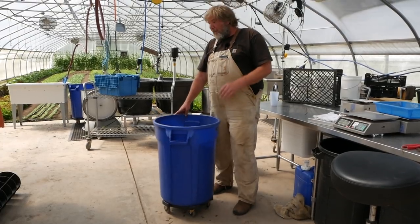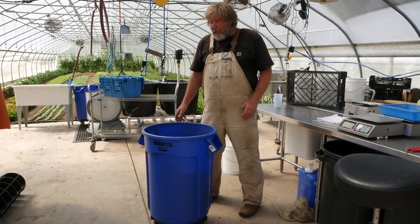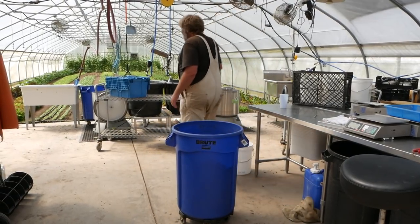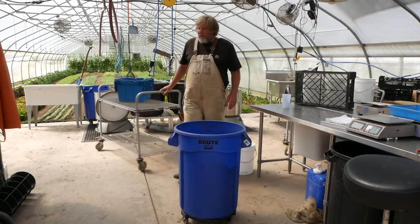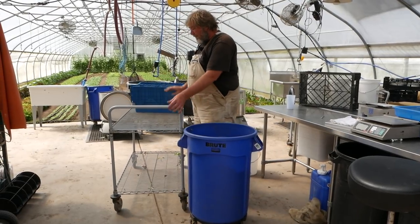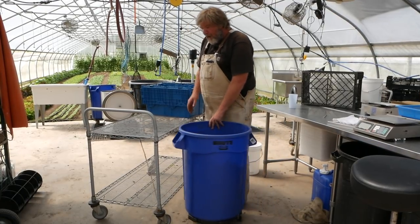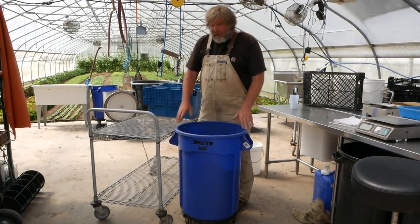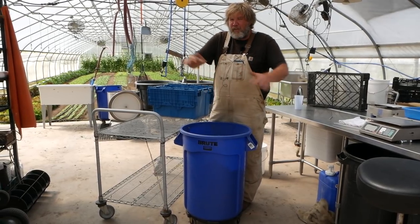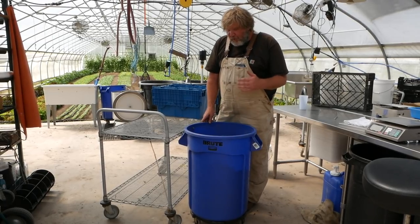Since we've been using this thing I just fell in love with it as a compost bin, because it's so easy to get around. We use these movable carts and use them a lot as tables, so we'll bring the cart over and now you can bring the compost over too. And because the height is so nice, now I can sit here and I'm not getting it all over the floor.